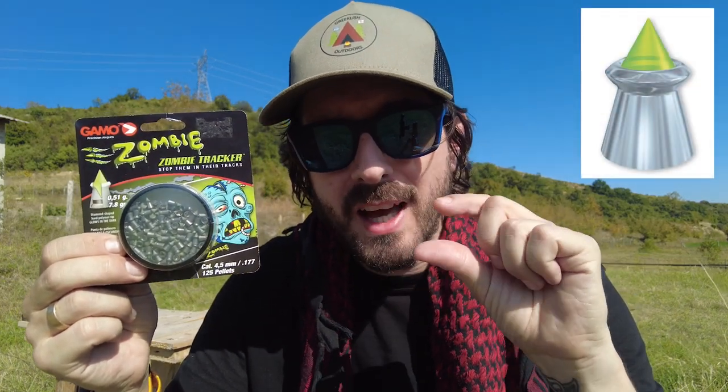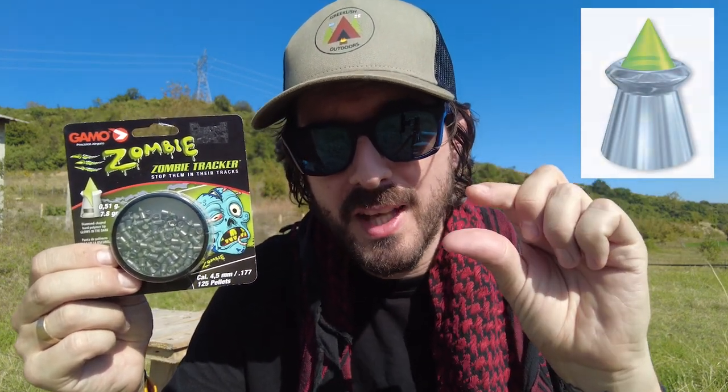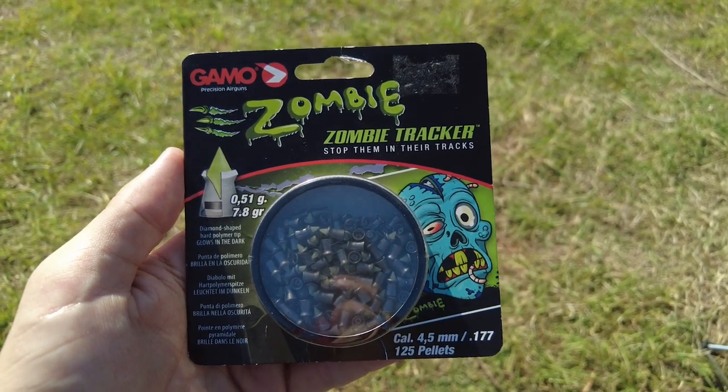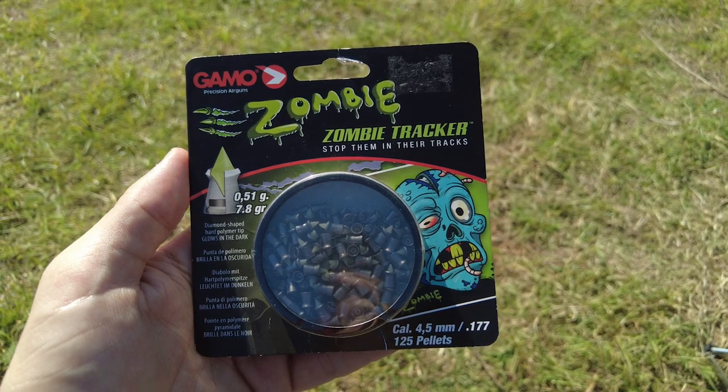These are Zombie Tracker pellets from Gamo. As Halloween is coming up, I bought these online for about 14 euros. I've seen them online in the US for about 15 dollars. They are a 4.5mm or .177 hybrid pellet, which means it is a lead Diablo-style hollow point with a diamond-shaped polymer tip. These pellets weigh 0.51 grams or 7.8 grains.